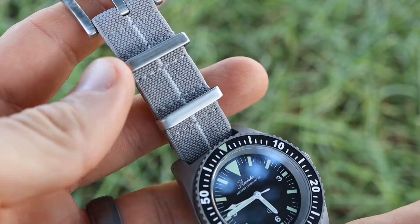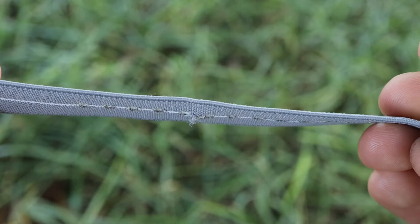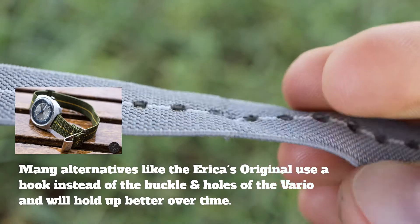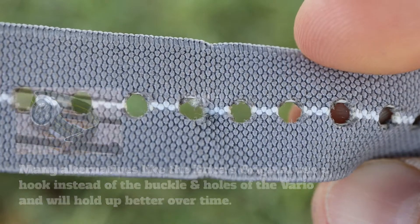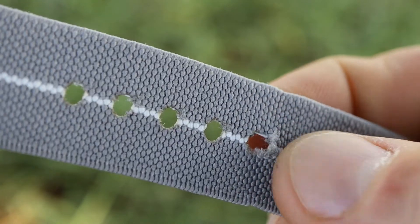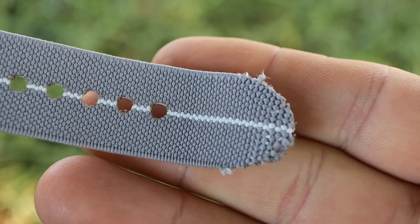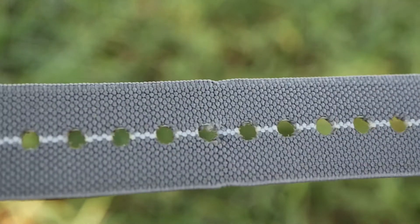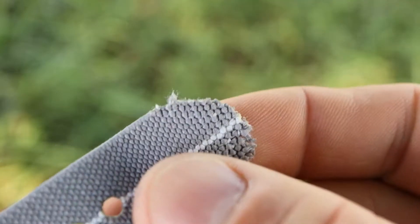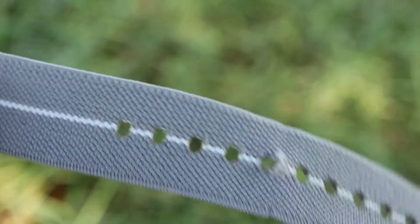For the negatives, I really only have one, but it's a fairly major one — I have concerns about the durability of this material. On the gray and white version, which I've worn about two to three days out of the last week, you can already see quite a bit of wear — wearing much faster than a standard NATO would. You can see significant wear right at the holes where I buckle it, and I'm concerned it may rip through to the next hole after a few months. You can also see the end of the strap is already starting to fray.